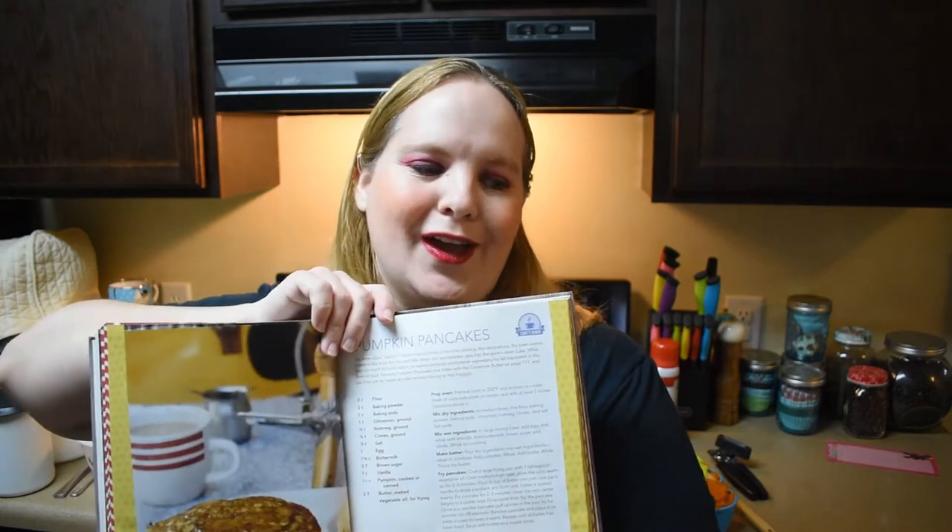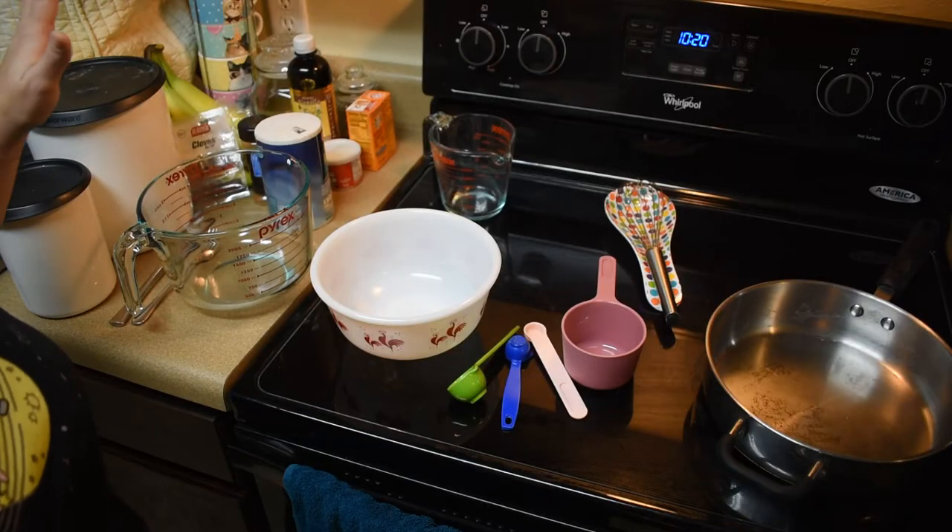Hey guys, welcome back to my channel. Today we're gonna do a spin-off of the pancakes from the 'Eat Like a Gilmore' cookbook — we're gonna do the pumpkin pancakes as shown at Luke's Diner. This is very similar to the other pancake recipe except for a few different ingredients and some flavor inside the pancake. It's the Monday before Thanksgiving, so I think this is the perfect time to make this recipe.